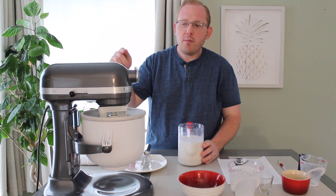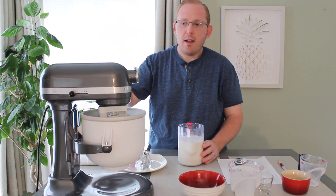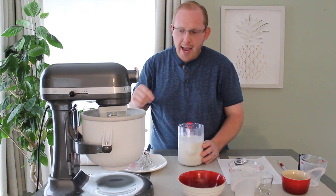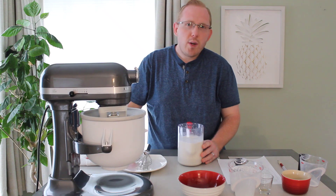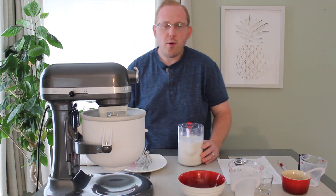We will put the machine on the first setting, which is Stir — the lowest — and then we will pour it in. We're going to wait probably around 25 to 28 minutes for the ice cream to be done.